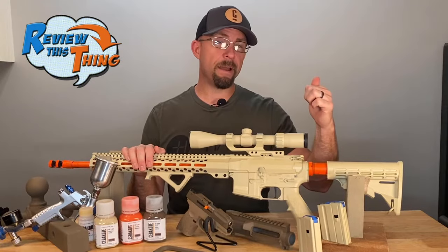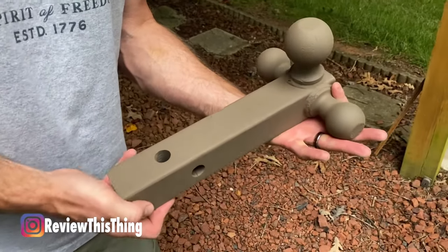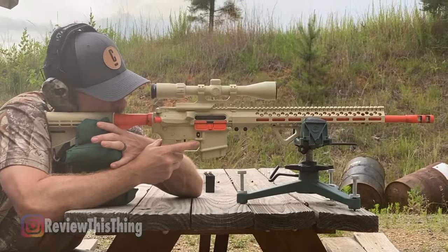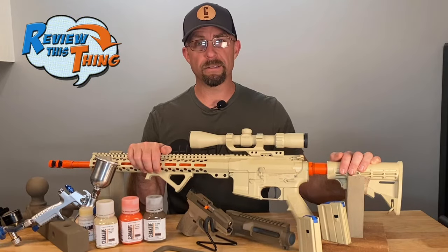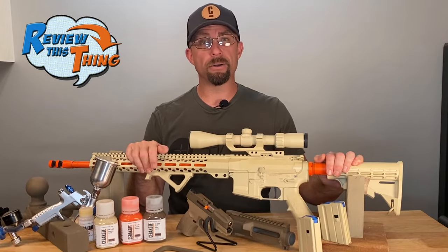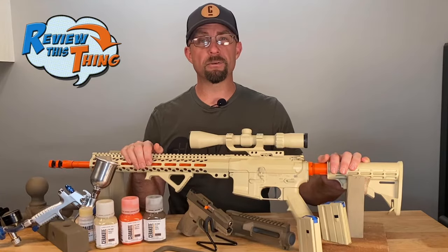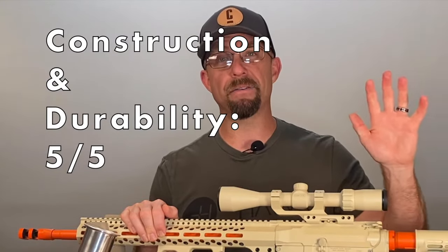Now for durability — we talked about that a bit in As Advertised. So far the parts that we've coated have held up really well in our testing. Even shooting this gun, the coating has held up great. You can find their testing and research videos on their website. If you've had this done before or done it yourself and would like to comment below on how yours has held up, that would help us out a lot. Overall, we've been really pleased with the construction and durability of our Cerakote coating. So we're going to give that a 5 out of 5.